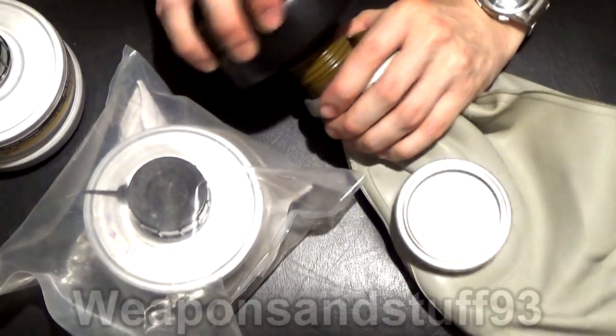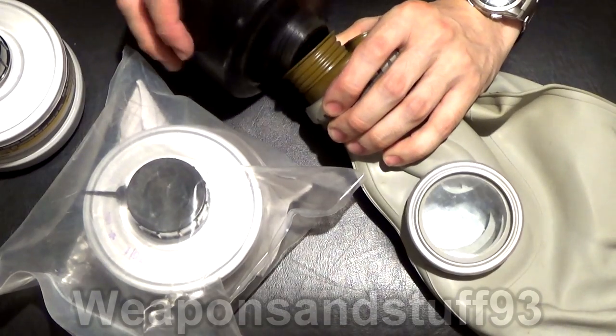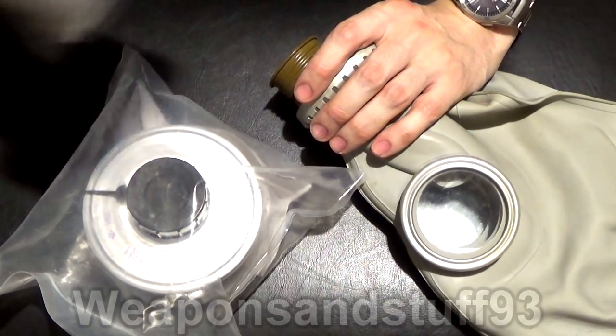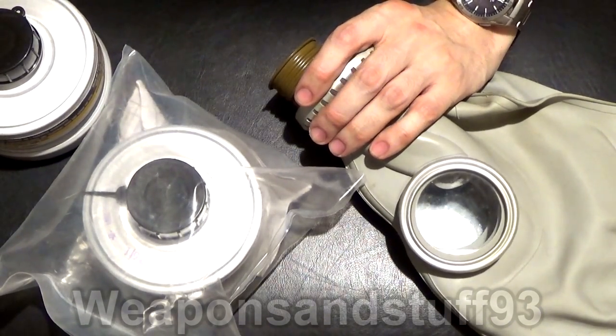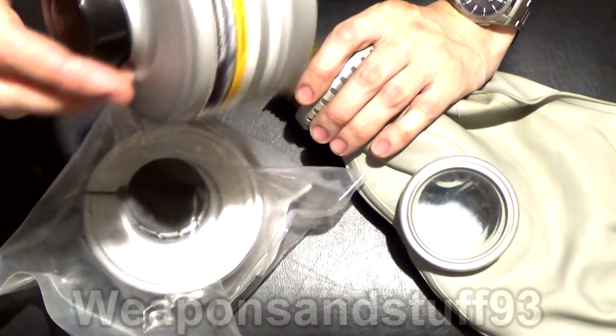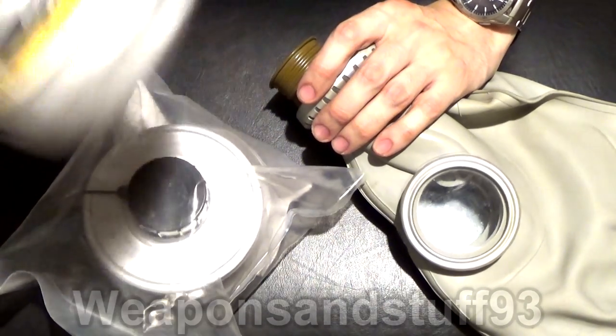So what if you want a working filter on it? What you need to do is go for a GOST filter — you can get modern GOST filters. What you want to look for is either a Polish type one like this or a Russian one. These are normally called ABEC filters, the modern ones. ABEC basically means the filter is rated for different chemicals. This particular one is actually an AB2E1 particulate 3 filter.